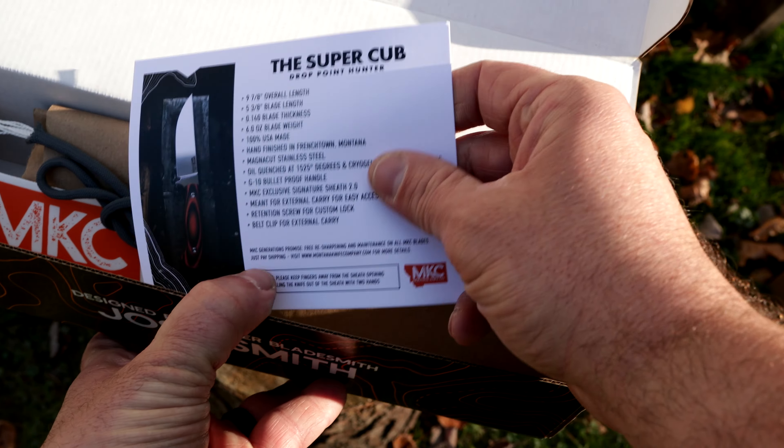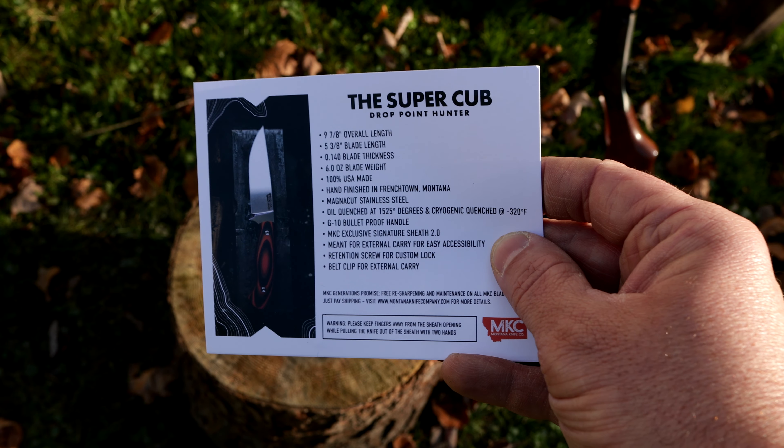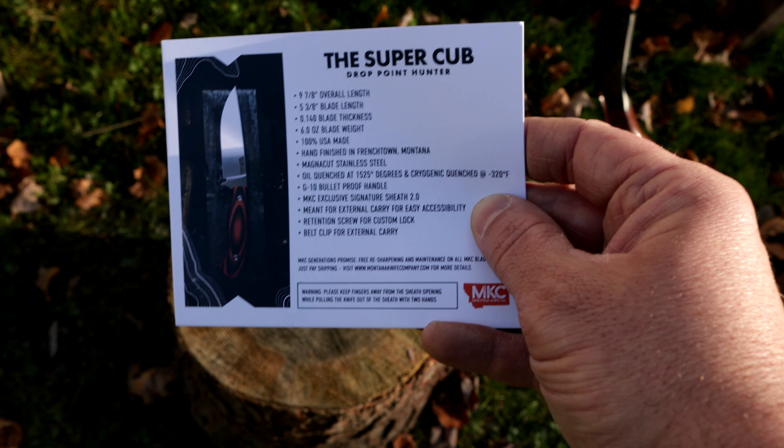The Super Cub, Drop Point Hunter. 9.78 overall length, 5.38 blade length, 0.140 blade thickness, 6 ounce blade weight, 100% made in USA, hand finished in Frenchtown, Montana. Magna Cut stainless steel, oil quenched at 1525 degrees and cryogenic quenched at negative 320 degrees Fahrenheit. That is awesome. G10 bulletproof handle, Montana Knife Company exclusive signature sheath, which I will show shortly.